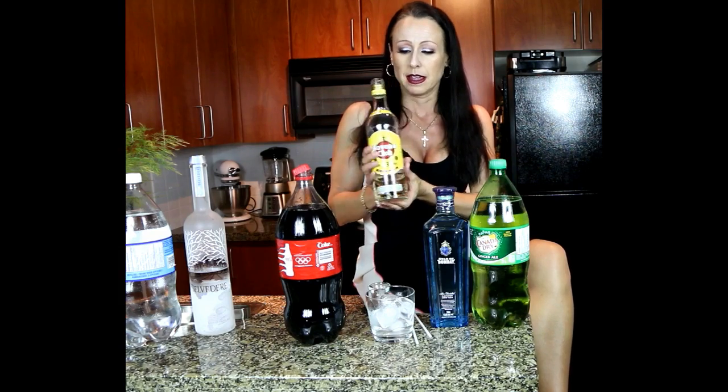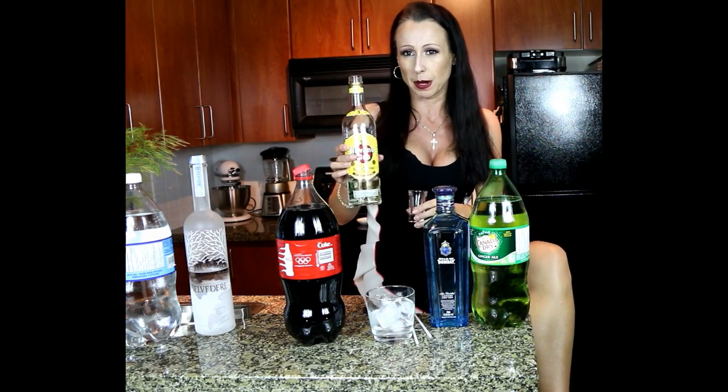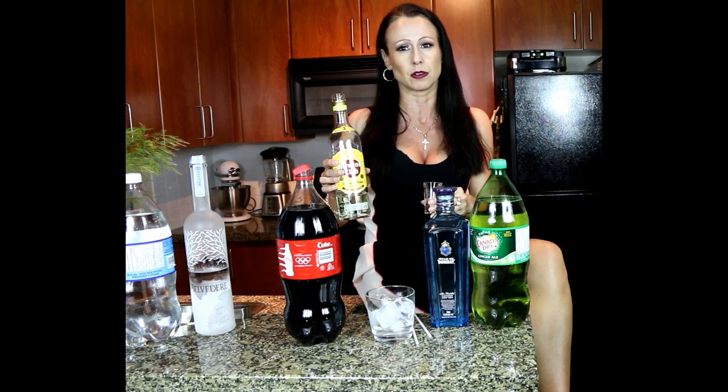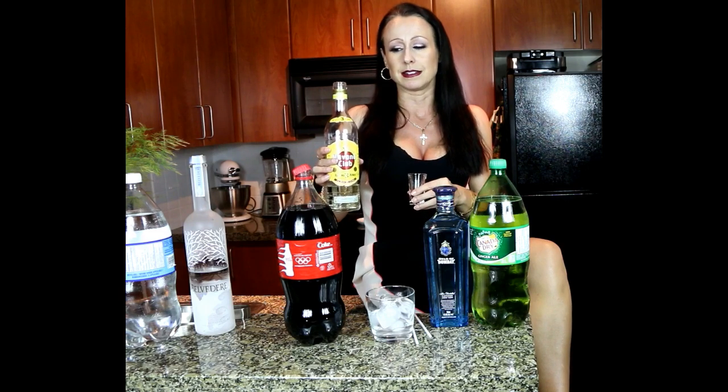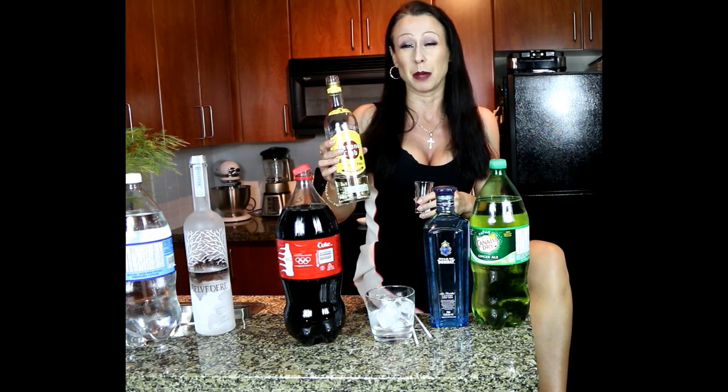Super simple. I'm just going to make you a rum and coke right now so you can see how easy that is to do right in your own home. I've got my bottle of Havana Club rum — this is a white rum. You can have an amber rum or a dark rum and there are so many brands out there. Havana Club just happens to be my favorite. I am a crazy fan of going to Cuba — absolutely love that country. It's so beautiful and I absolutely love the rum.